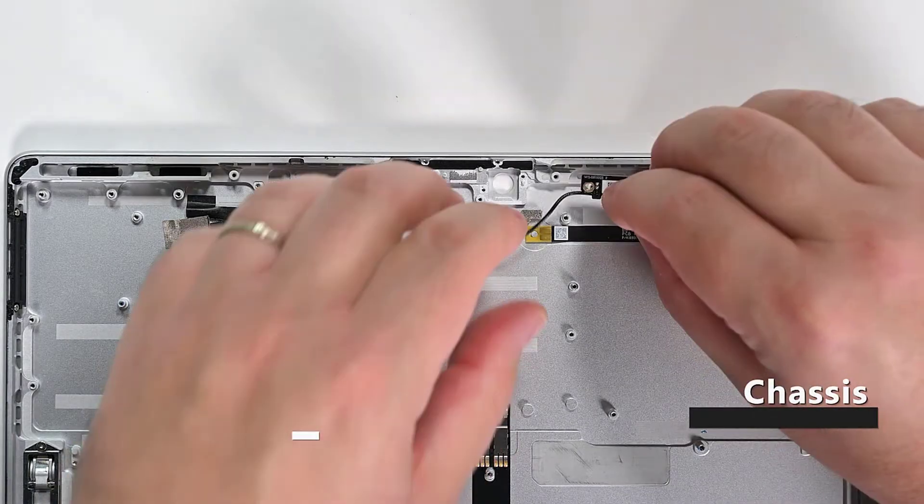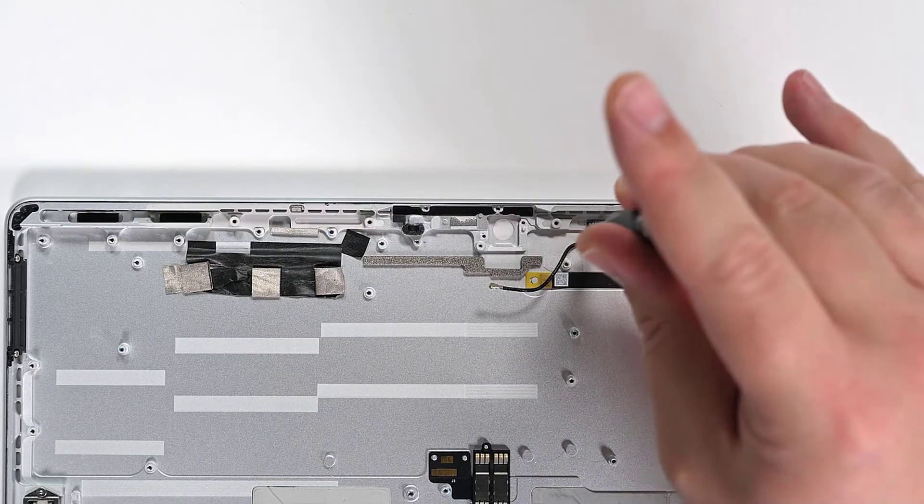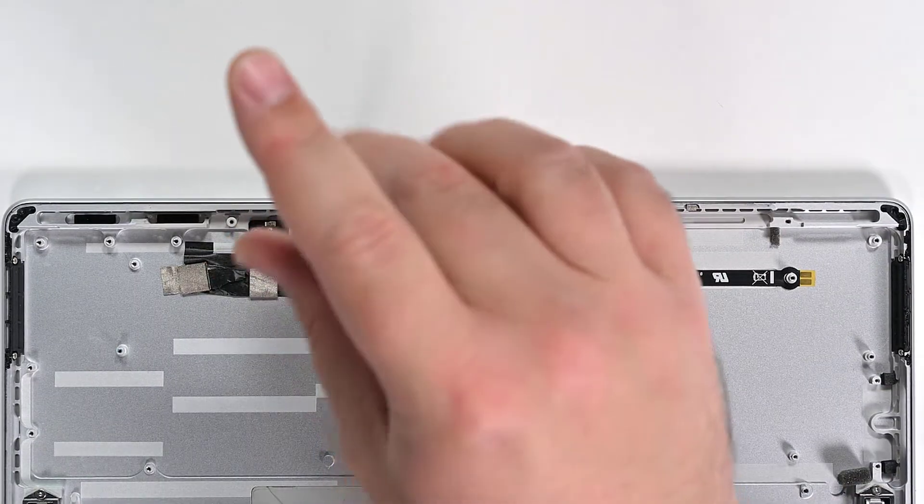To begin reassembly, use your fingers to place the left and right Wi-Fi antennas into the case, and then use your 3IP Torx Plus driver to reinstall the four screws securing them to the chassis.